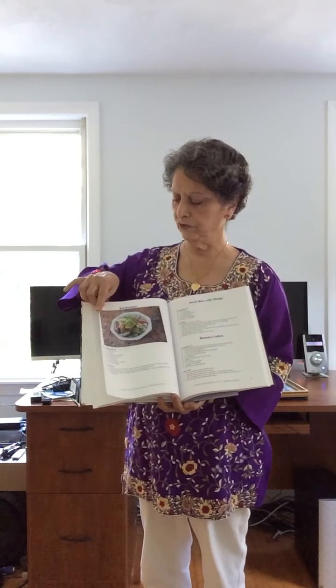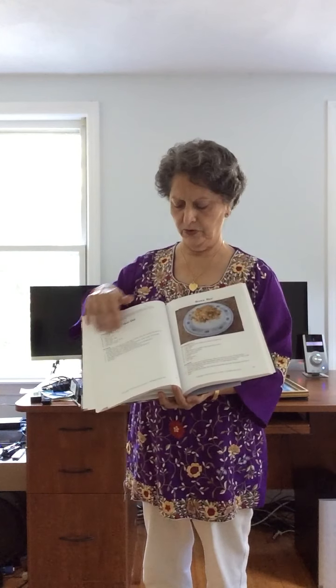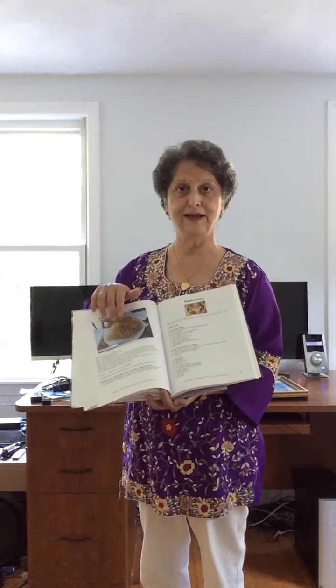Here's our usual kachumbar. Now I'm flipping through all these pages — you know, double bound. This is brown rice with Dhan Shack. This is a huge book, and I even made Salli at home.